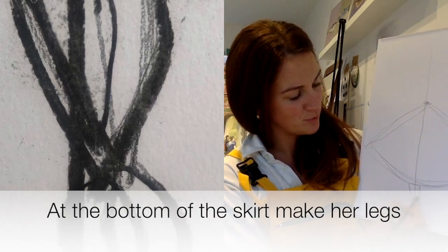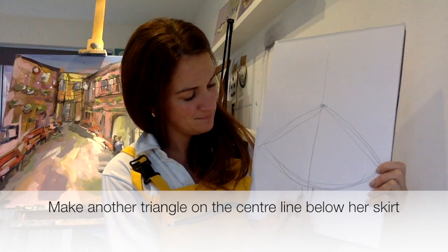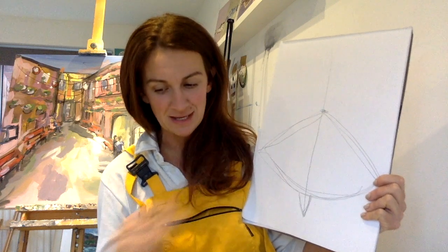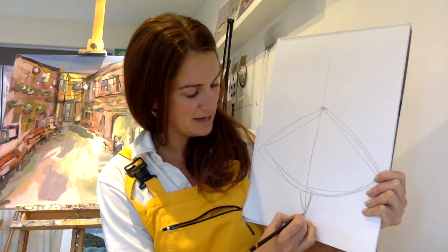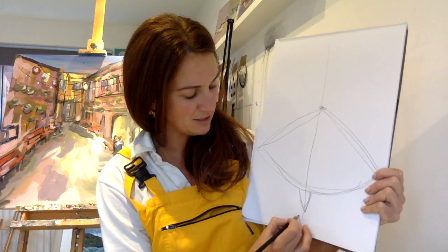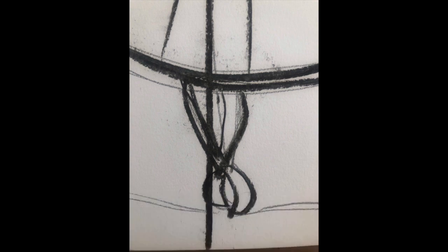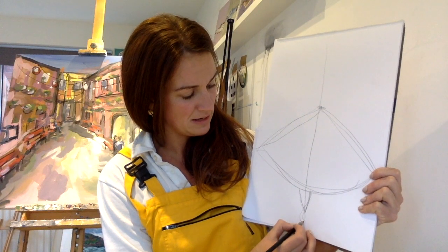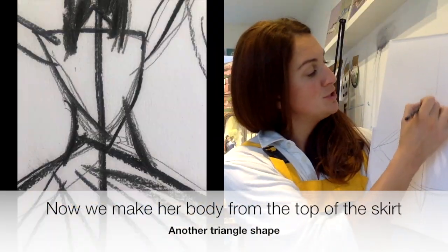Her legs are going to go pointy in, so that's like another triangle. I love doing the shoes because I did ballet and points were my favorite thing. The way you want to do the shoes is you want them to bend in and around a little bit. So there are the two — bend in and around.